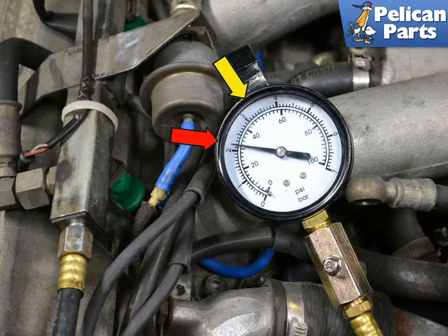Remove the relay jumper, reinsert the relay, and start the motor. With the engine at idle, you should have 2 bar of pressure, plus or minus 0.2 bar, on all 8-valve motors, and 3.3 bar of pressure, plus or minus 0.2 bar, on all 16-valve motors. Substantially higher pressure is usually a problem with the pressure regulator, and substantially lower pressure is usually a problem with the fuel pump or filter.